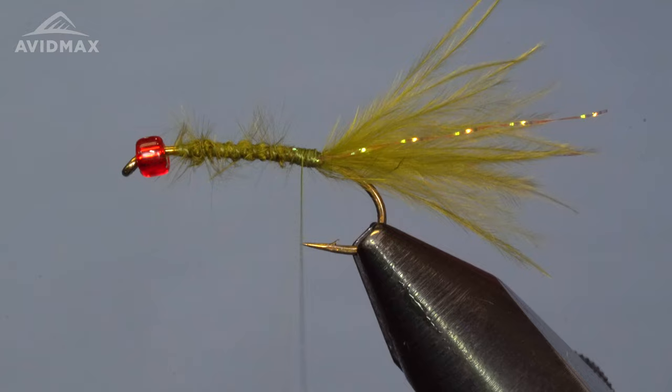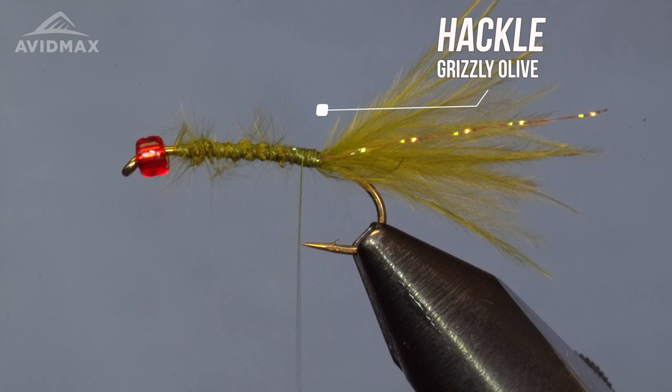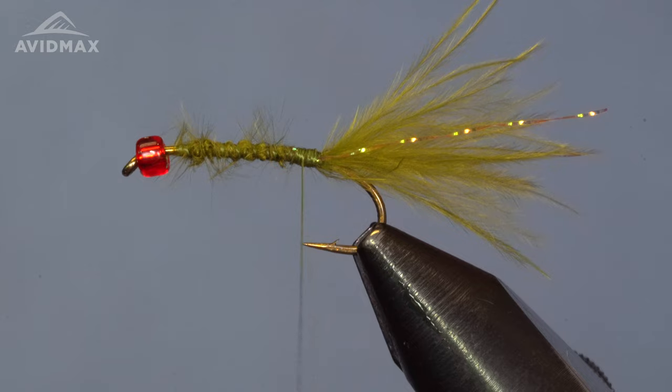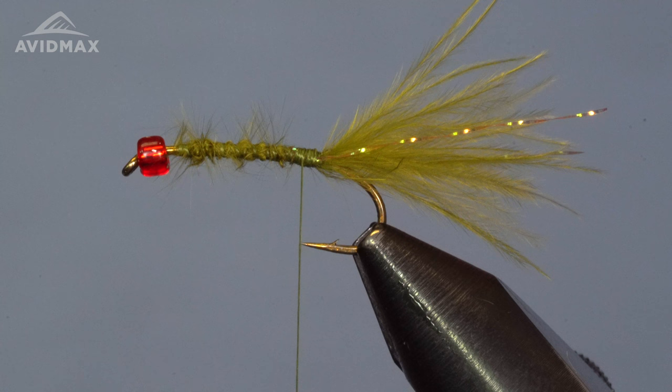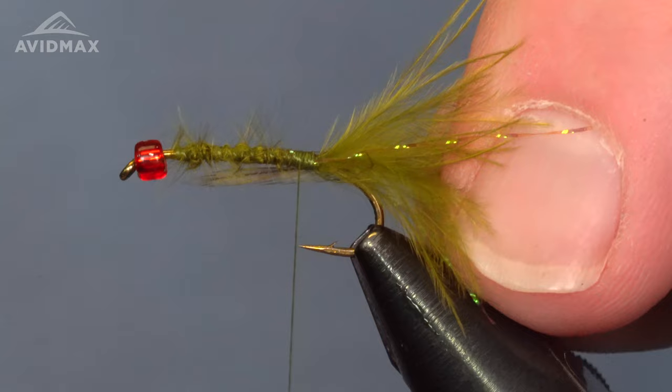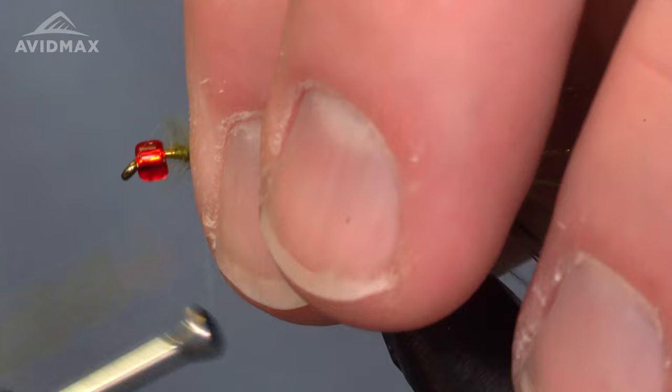Now we're going to add our hackle. This is just a half cape I have of some grizzly olive. We'll find a nice gauge for this hook size — hackle gauges are a good tool to have at the bench, but we can use the hook itself. Because I'm not going to do any wire ribbing on this pattern, I'm going to tie in the hackle by the tip end right at the tail, capture it, and walk forward, locking it down and smoothing out the body.